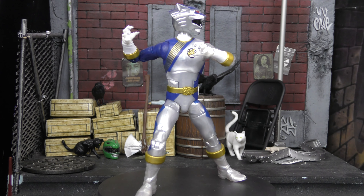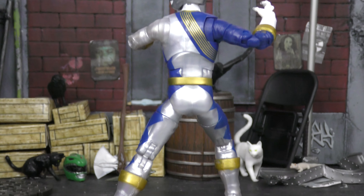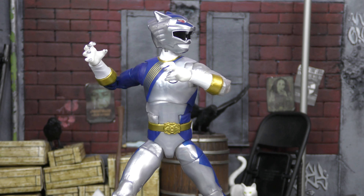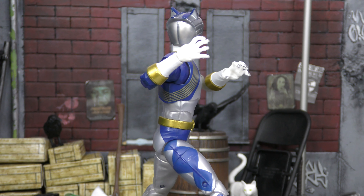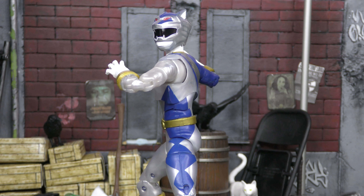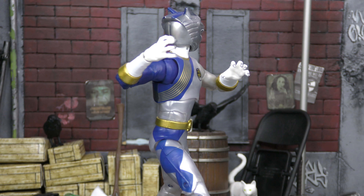He looks dope still. That silver is really cool — great helmet sculpt, really shiny with no metallic swirling, so good job with that. He was always one of my favorites watching Wild Force. I really want the White Ranger and the Pink and Yellow Rangers — I want all the Wild Force Rangers. I know there are problems with the Red but we need all the rangers, and we need Ninja Storm at some point too.